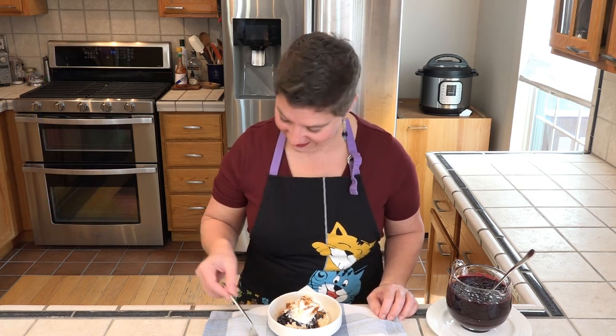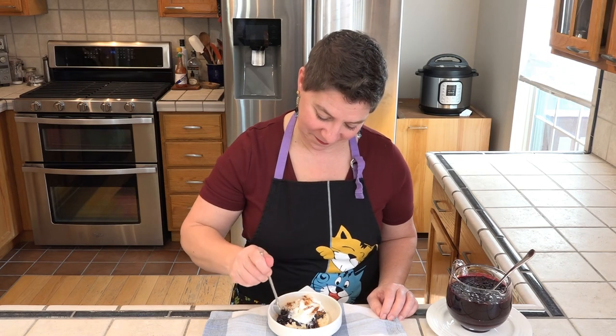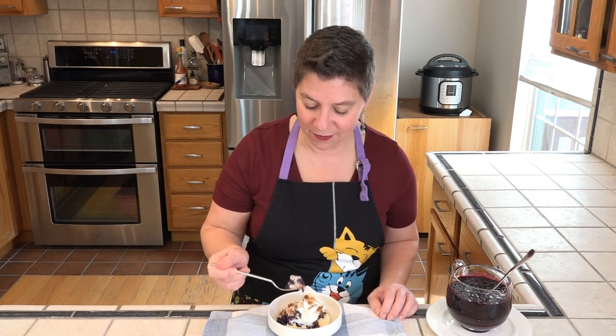Let's give this topping a taste. The dog wants some, but I think he just wants the shortcakes. Mmm, oh, it's still warm. Wonderful.